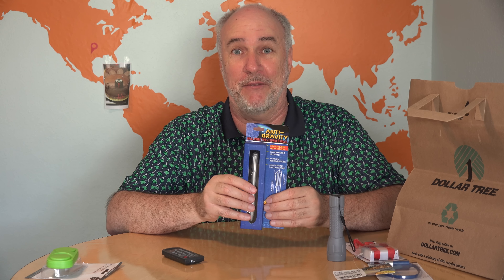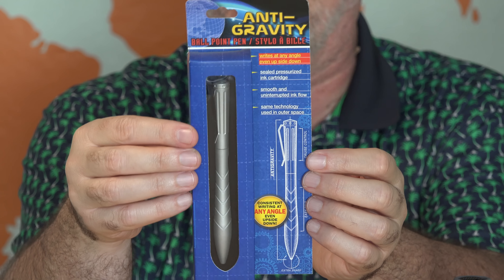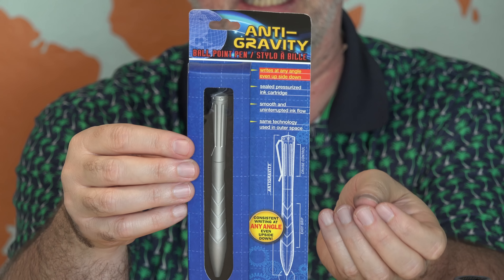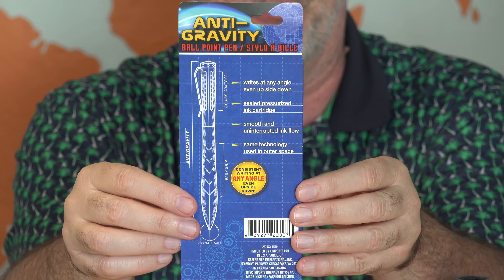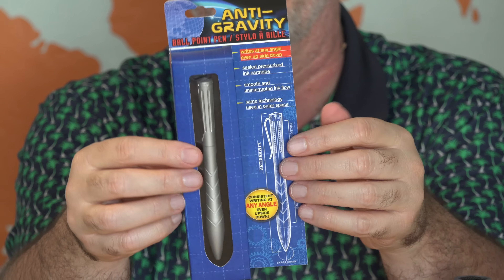Maybe I'll have better luck with the anti-gravity pen. The way these space pens or anti-gravity pens work to write upside down is there's a pressurized ink cartridge, so it basically will push the ink out even when you're holding the pen upside down. That's something most pens won't do. But the refill for most pens costs more than a dollar, so I'm not sure what to expect from this.